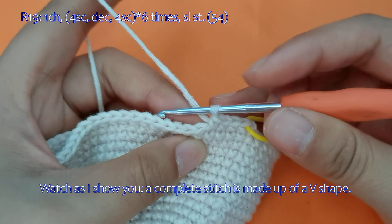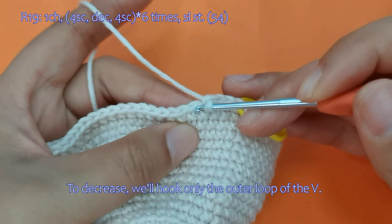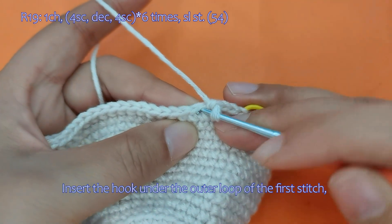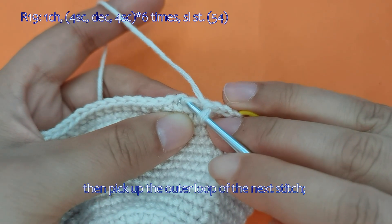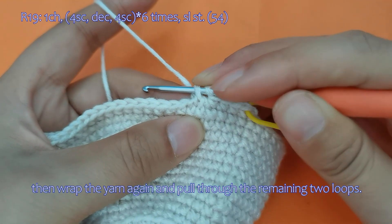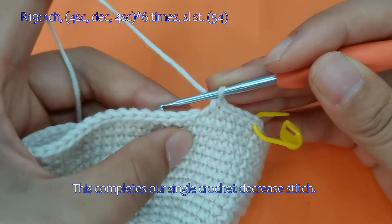Watch as I show you — a complete stitch is made up of a V shape. To decrease, we'll hook only the outer loop of the V. Insert the hook under the outer loop of the first stitch, then pick up the outer loop of the next stitch. Wrap the yarn and pull it through the first 2 loops. Then wrap the yarn again and pull through the remaining 2 loops. This completes our single crochet decrease stitch.